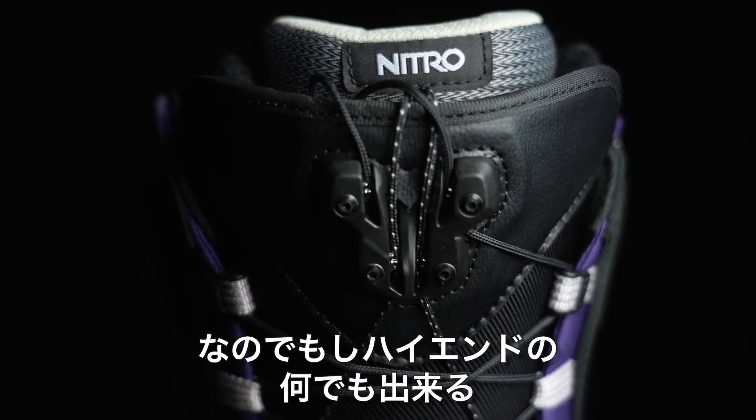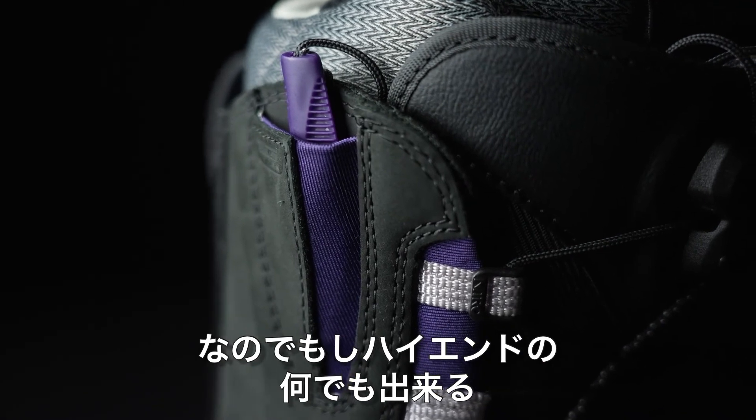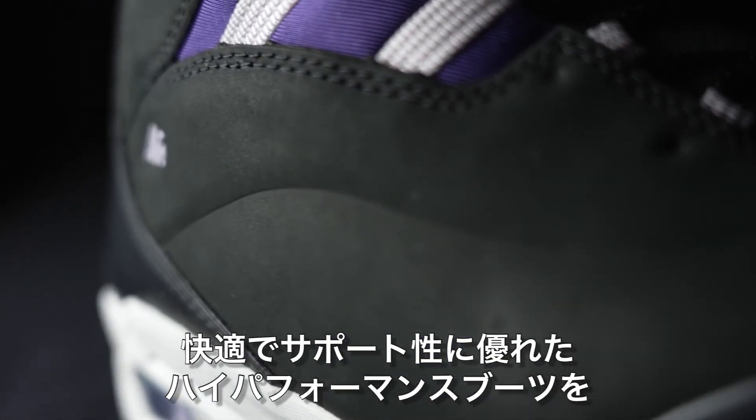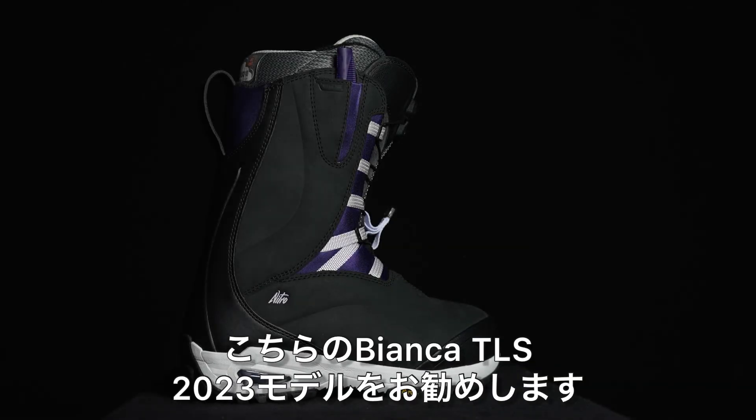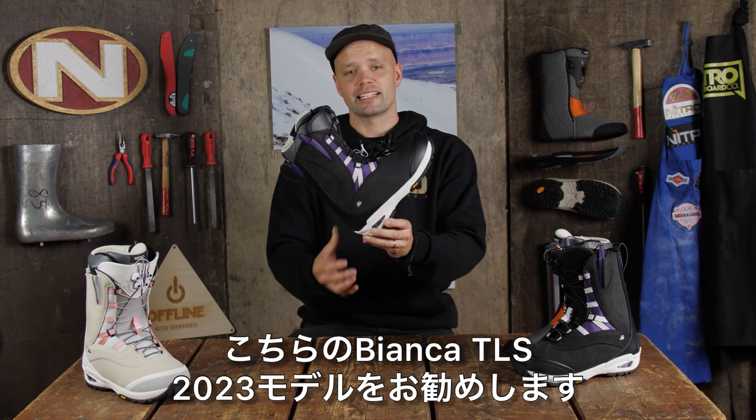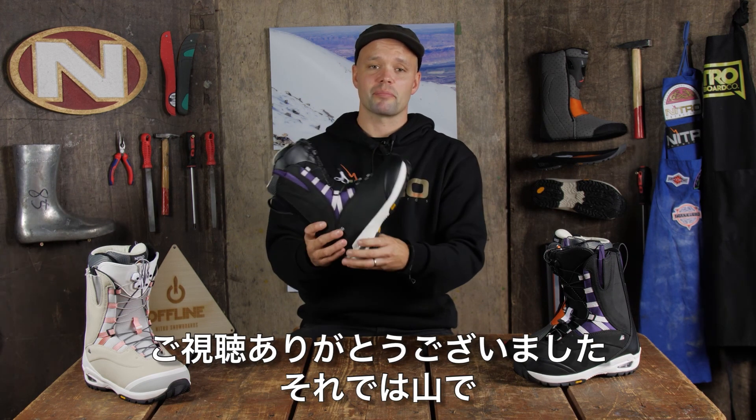If you're looking for a top shelf boot — the one that does it all, the most comfortable, full of performance, giving you a very responsive fit but most importantly the most comfortable fit you've ever imagined — then look no further than the new Nitro Bianca TLS Women's Snowboard Boot. Thanks for watching and we'll see you on the mountain.